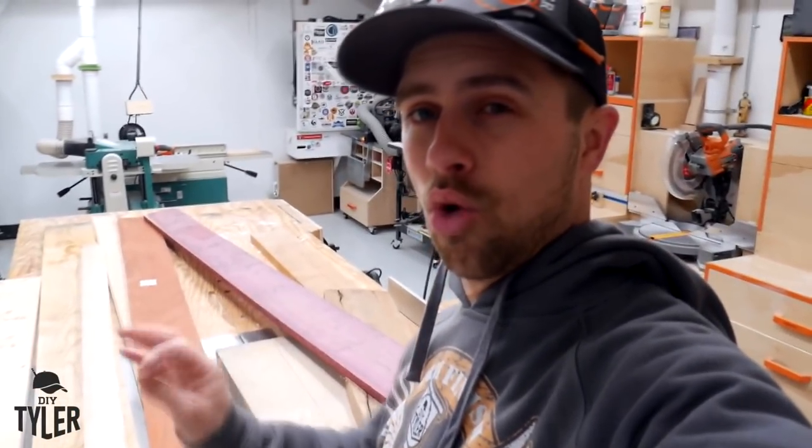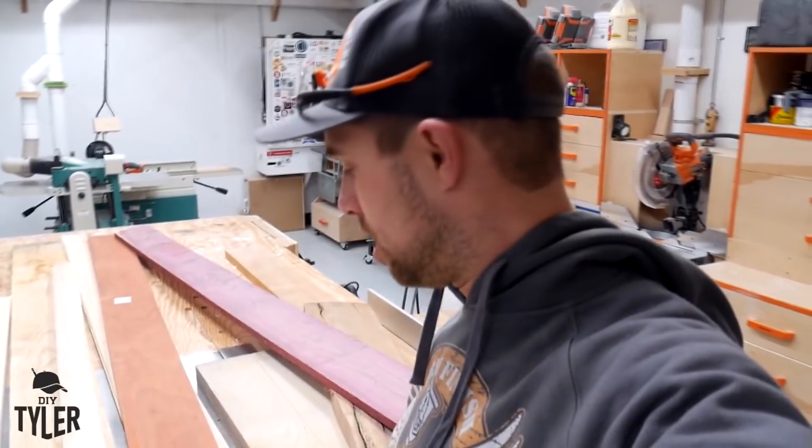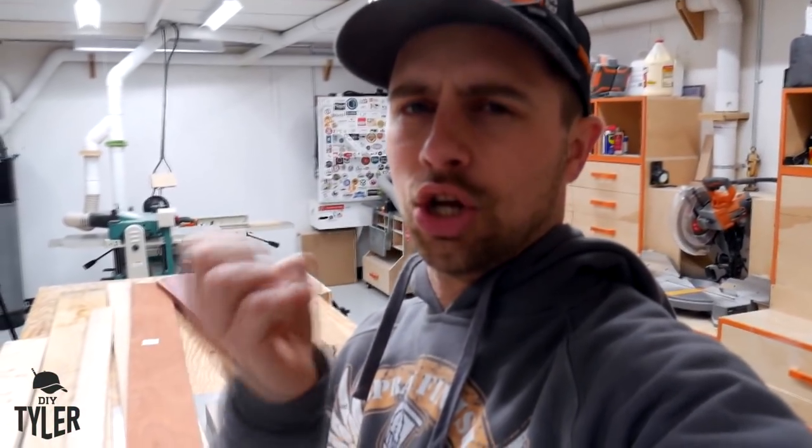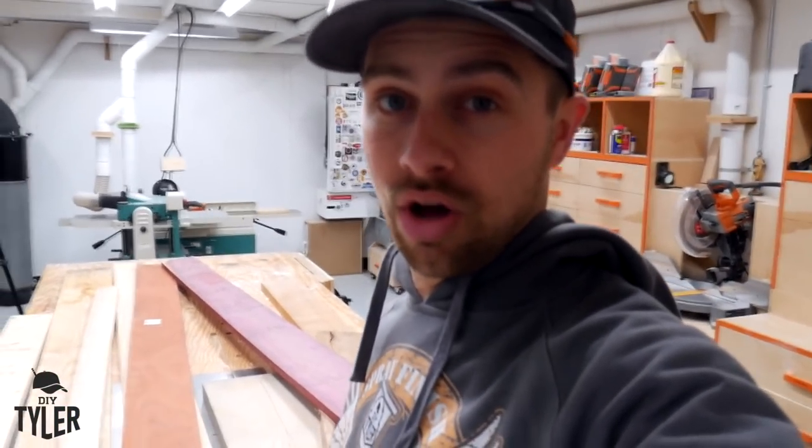We're not actually gonna use Pine 2x6 in this, and I actually think that I want to go with all closed grain wood. So I have some hard maple right here, Padauk, Purple Heart, and cherry — that's probably what we're gonna go with to make sure we have a nice closed grain so juices don't get all down in these cutting boards when all is said and done.